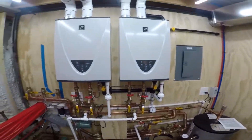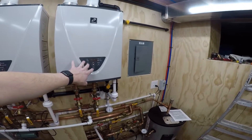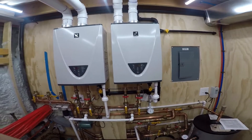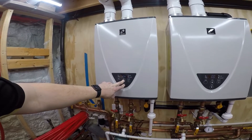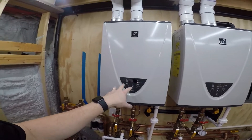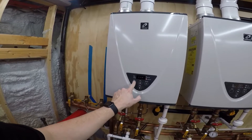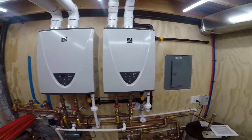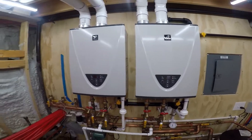I want these things to kick on. This is diagnostic mode — zero is the information for the whole system, and two is the BTU usage. Now this one is only going to show this unit only, not the whole system.